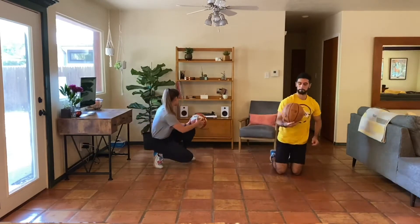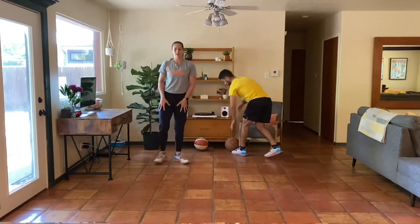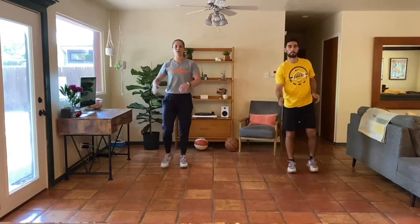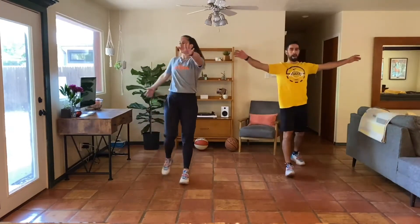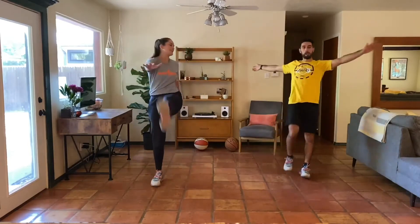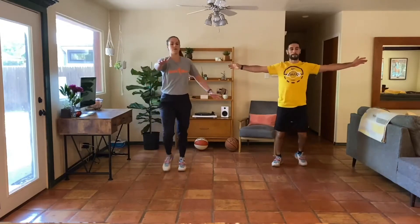Awesome job — you can put the ball away for just a moment. We're going to finish with our Frankenstein kicks here. Final 30 seconds of the warm-up. Kicking, maybe rotating that upper body. I said last 30 seconds of the day — I meant last 30 seconds of the warm-up. We still have plenty of work to do.